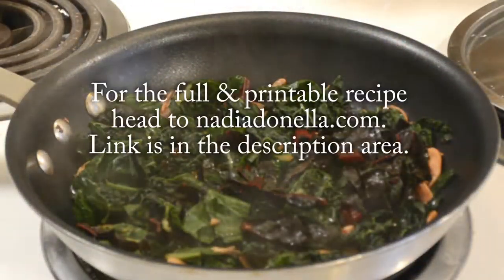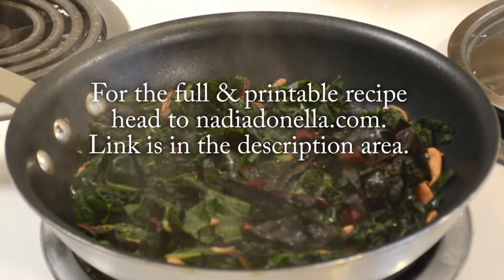If you would like the full and printable recipe, you can go ahead to NadiaDonella.com.